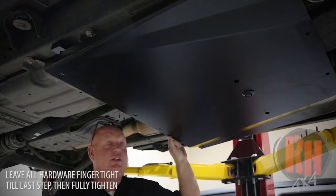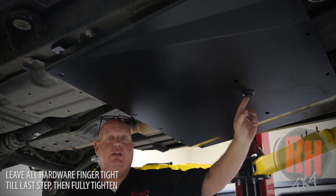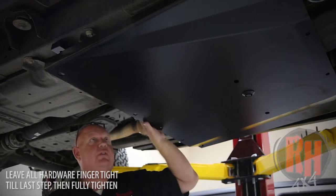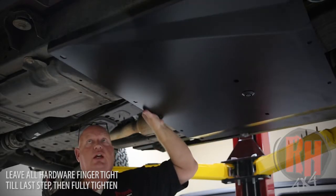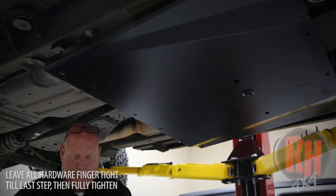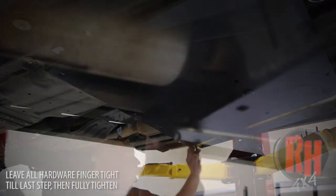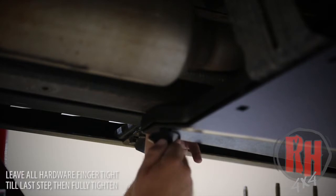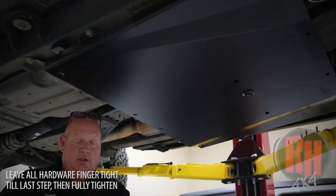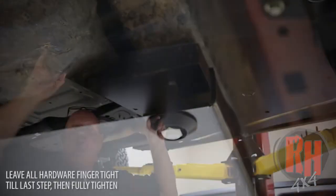We went ahead and hung this belly pan by the center bolt in the factory crossmember — do that using one of the 12-millimeter bolts and a tapered washer, getting just a few threads tightened so you can move it around. On the driver's side, install one of the black 12-millimeter bolts with a tapered washer going through the skid plate, through the crossmember, and into the frame. Also on the driver's side, use the silver bolt along with a spacer — put the bolt and spacer through and up into the crossmember.